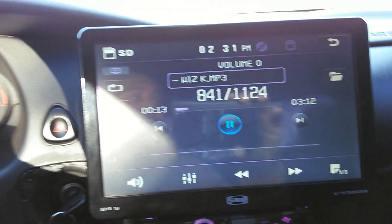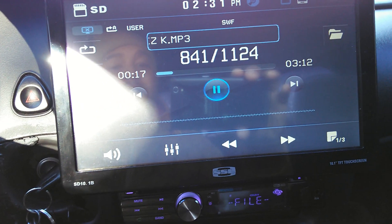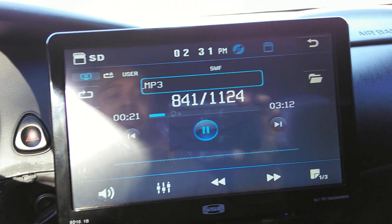Now I got the color set to random, so as you see the color down here and the color on the screen is changing slowly but surely. I just got it on random.